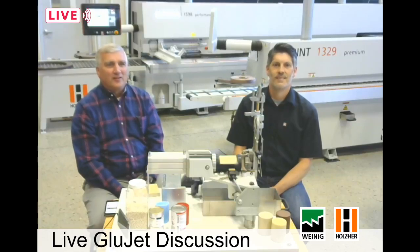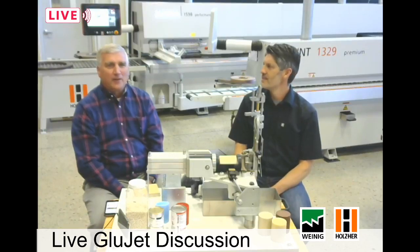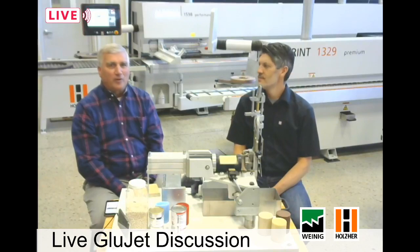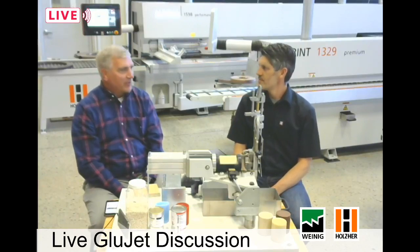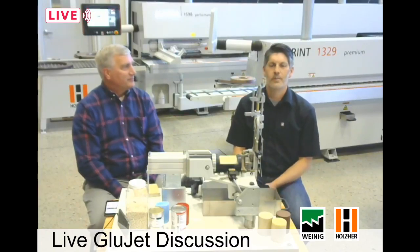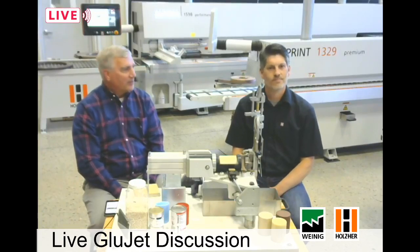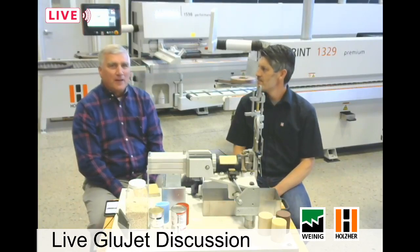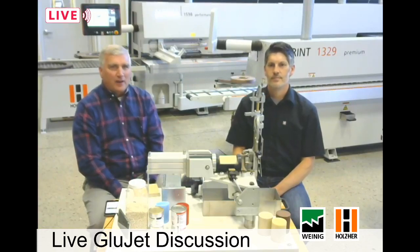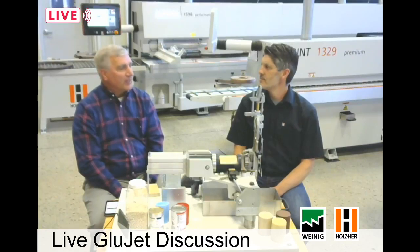Welcome, glad you could join us today here at Weinig Holzer in Mooresville, North Carolina. We are glad to be coming to you live from our showroom today with a really great demo and some very good information. Before we get into it, I'd like to introduce this gentleman sitting here with me — Kevin Grimion, Application Specialist for the Edge Banders. Kevin is going to be working with me today and we want to talk about our GlueJet glue application system. Without a doubt, this is one thing that is unique to Holzer and no other Edge Bander on the marketplace.